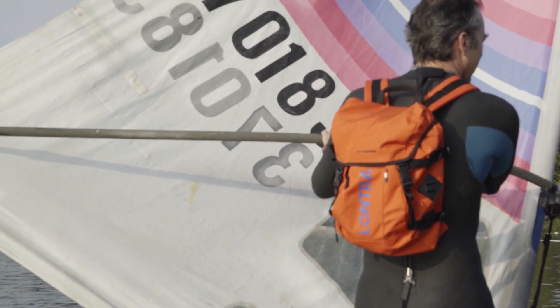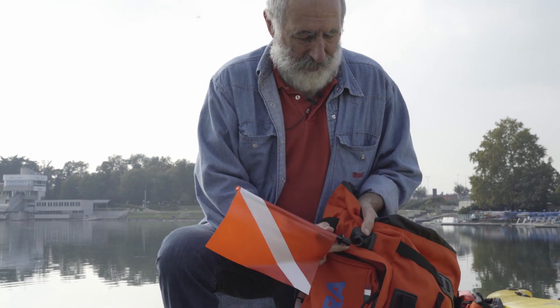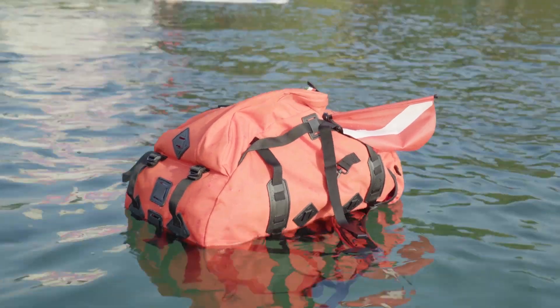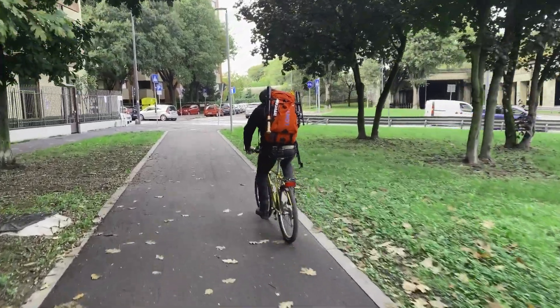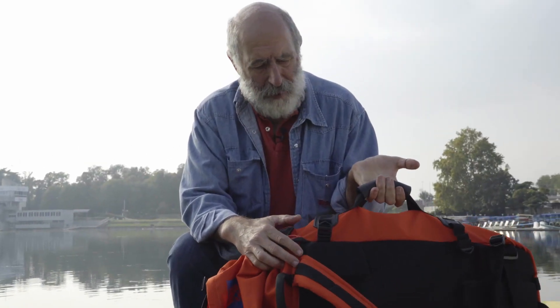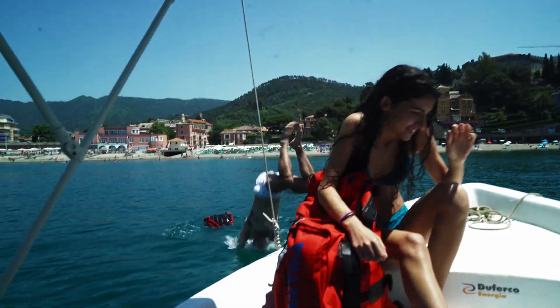It has a signal flag on the inside that can be placed in the specially designed holder, in such a way that the backpack becomes a signal buoy — ideal for diving enthusiasts. The color orange, as we see on the backpack, is NATO's color because it's the color that is most visible in water.